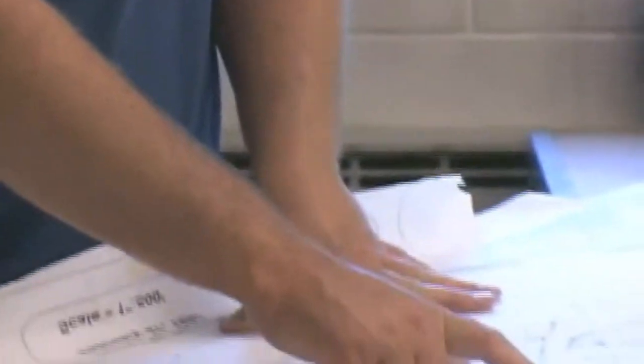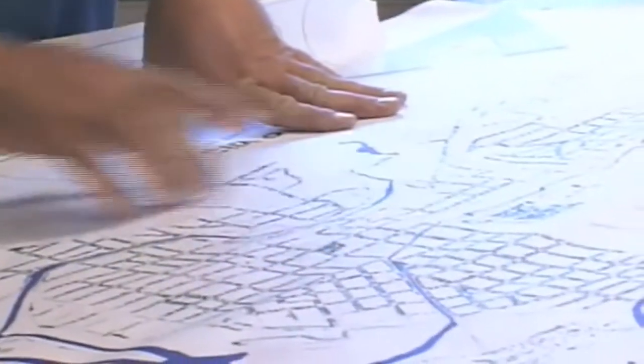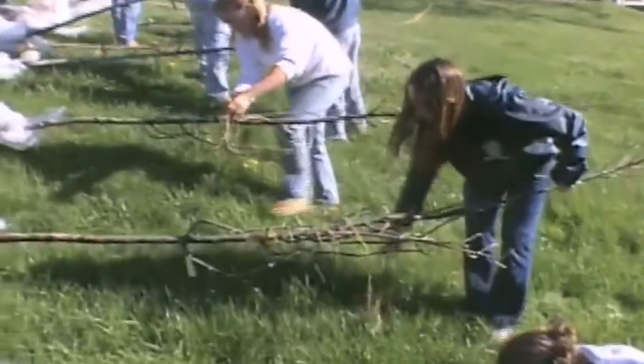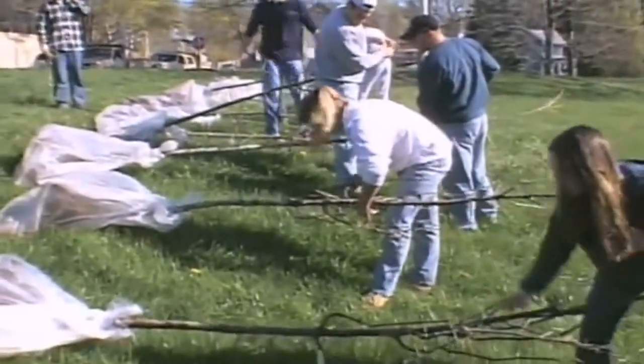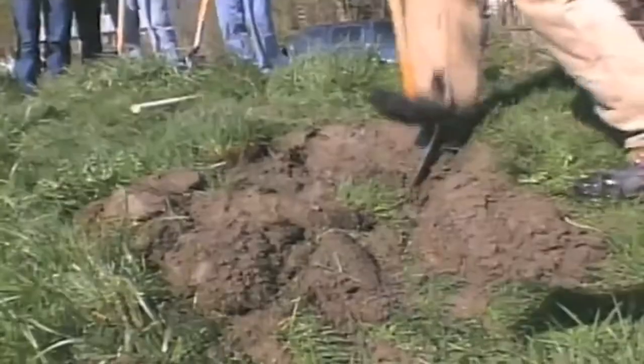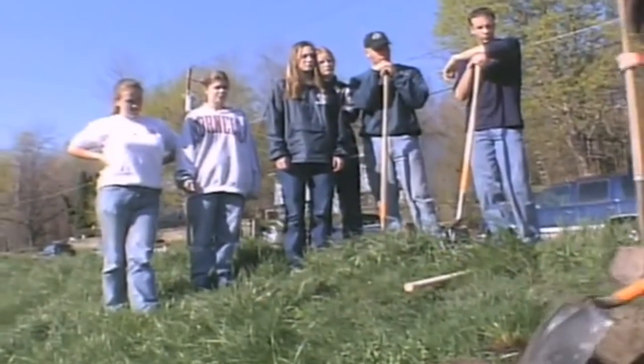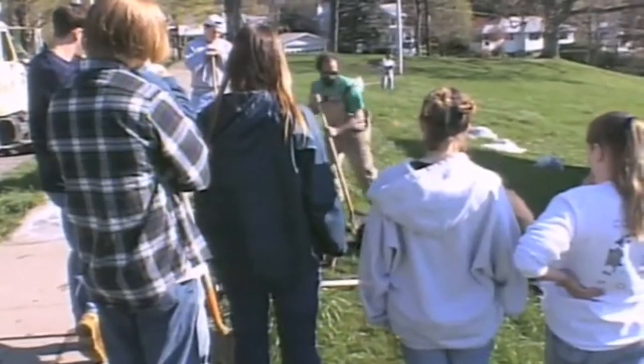When doing a large-scale bare root tree planting program, planning before the event is crucial. In Ithaca, a critical part of the success of our program is the participation of volunteers. A centralized staging area needs to be identified from which volunteers can be coordinated. The volunteers need to be trained in tree planting techniques, and all this has to be done well in advance of picking the trees up.